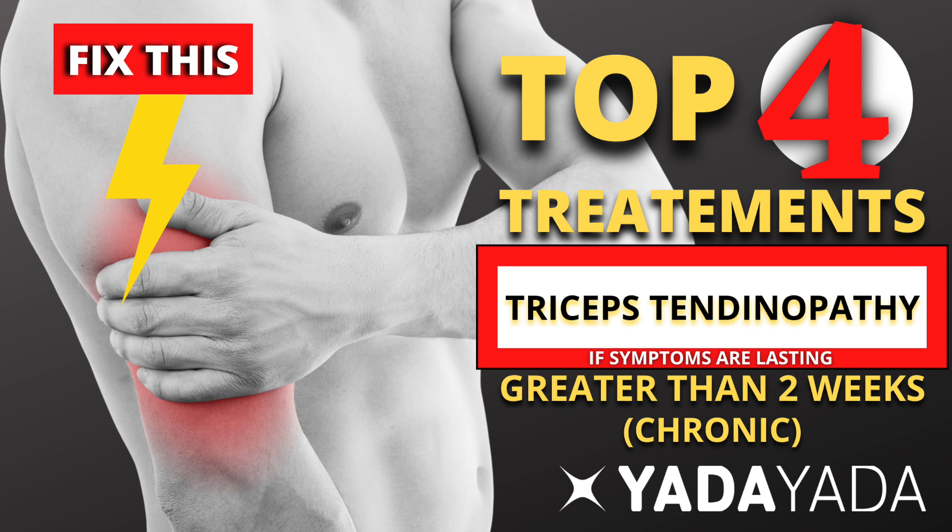Those are my top four treatments for triceps tendinopathy. Hopefully this was helpful, and as always, if your pain increases or you're not getting better, follow up with your healthcare provider or physical therapist. Thank you and have a great day.